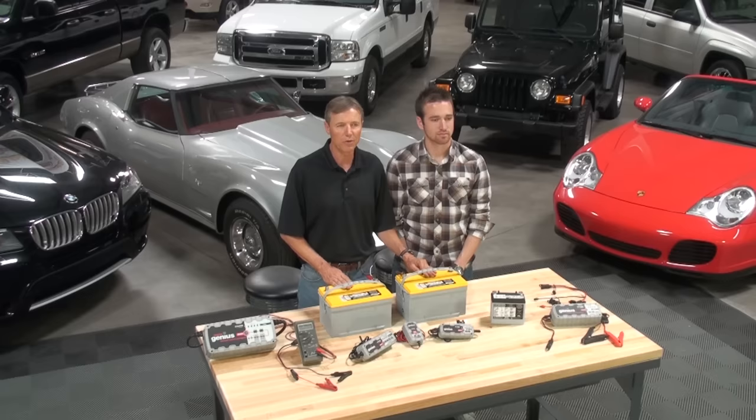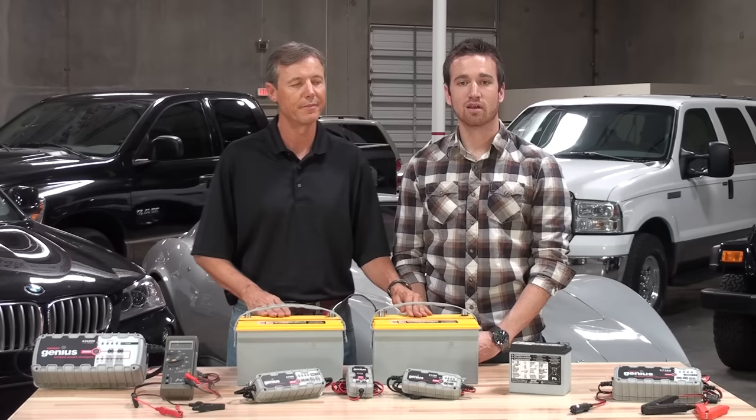When charging two 6-volt batteries in series, it's important to remember that the voltage doubles, but the amp-hour capacity of the battery system remains the same.